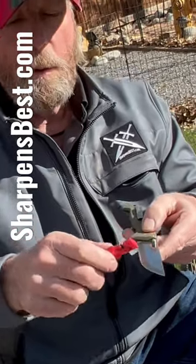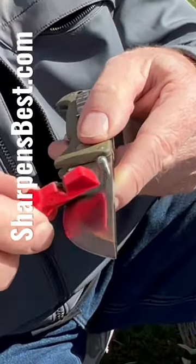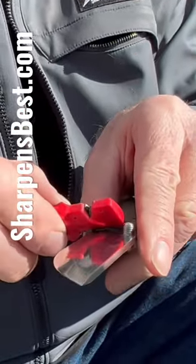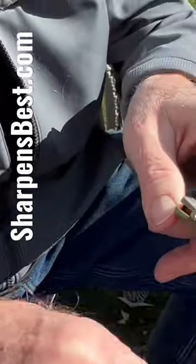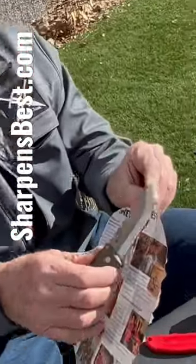I would bet that probably 99 out of 100 Scandi-plain pocket knives are secondary beveled, because they're just too hard to sharpen without a whetstone. People aren't going to go home and take the time. This knife came to me that sharp.